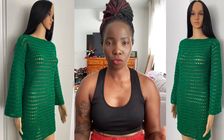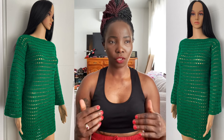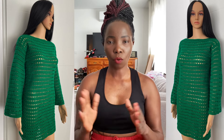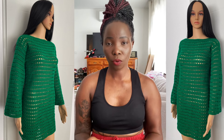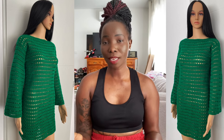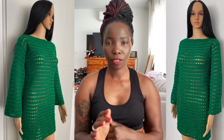I want to stress this — I probably say it on almost every video — I don't actually tell you how many chains to do for what size or how many rows to do for what size. I just want you guys to measure your body or the person you're making the item for, and then work with the measurement as opposed to a chain count per size.